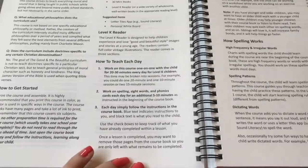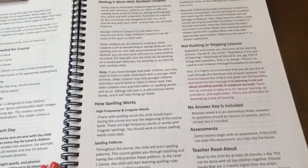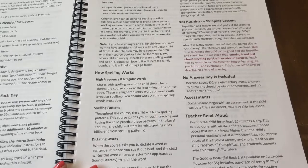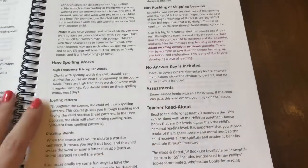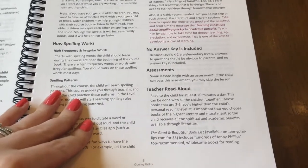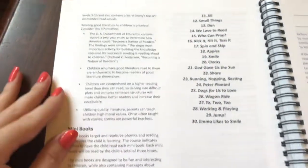How to teach each day — everything is laid out perfectly for you. Do not want to rush or skip lessons. We learn how the spelling works. There's no answer key included because answers should be obvious to parents. There are assessments, and that's another thing I love about this curriculum — it provides assessments. And as a teacher, that just lets me see where my child is.